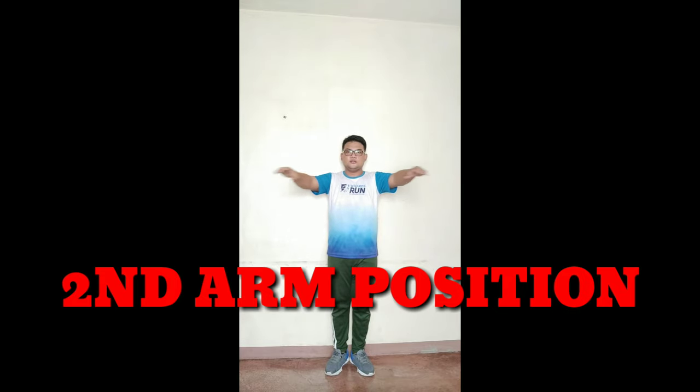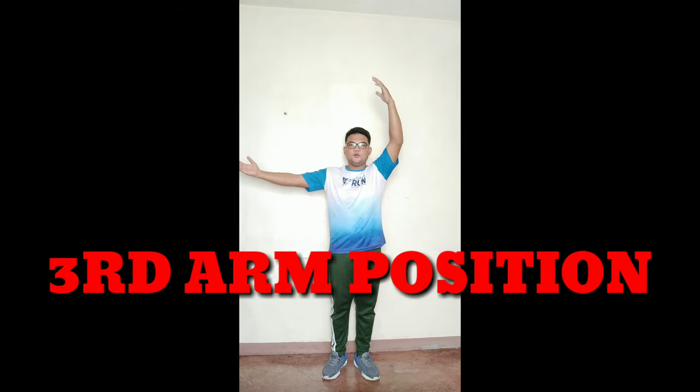Again, one: arms both raise forward in a circle in front of the chest with fingertips about an inch. Next: arms both raise sideward with a graceful curve at shoulder level. Next: one arm raise sideward — and then the other arm stays. This is the third position.